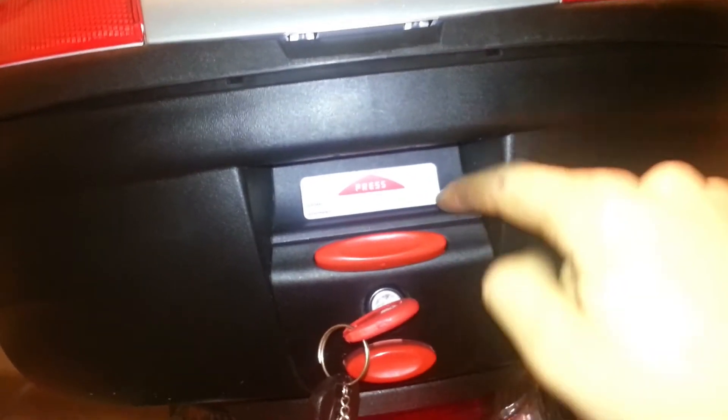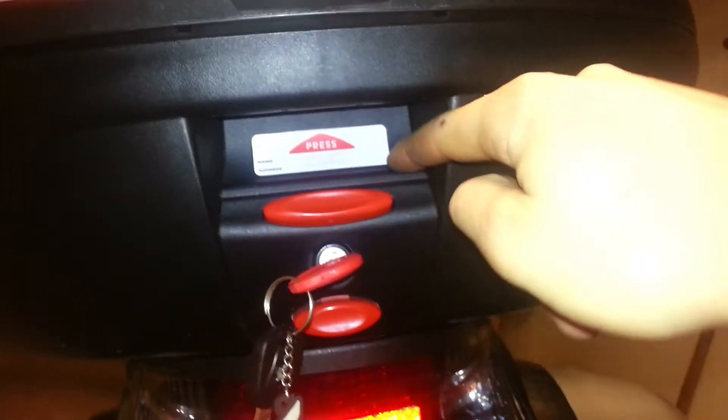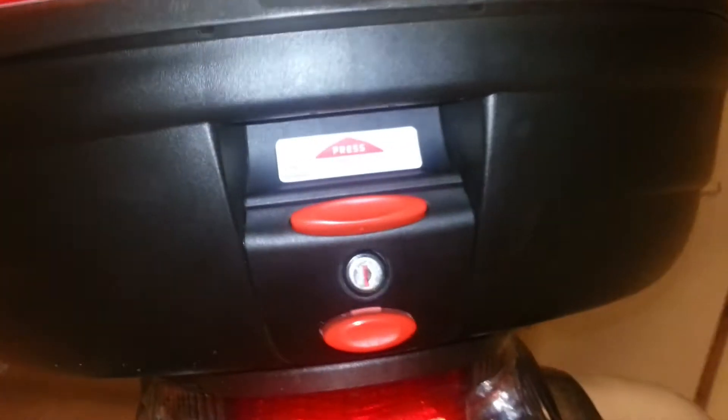It definitely fits one. To close that back up, we need to press in this on the top and then down into the bottom. Don't press this red one again — just push on this lip right here. And then we can turn the key and pull it out.